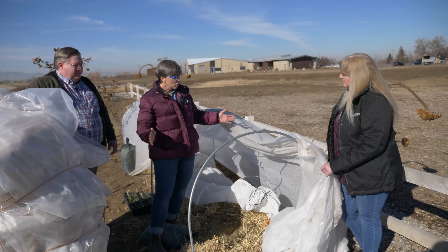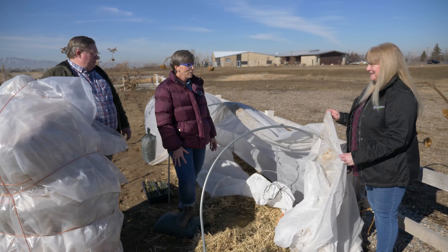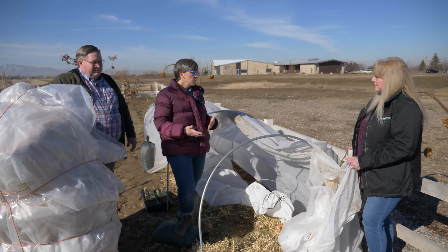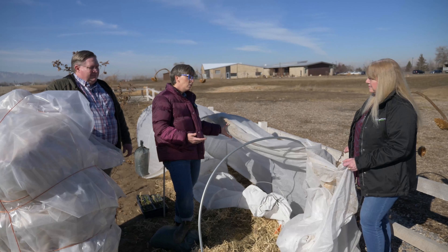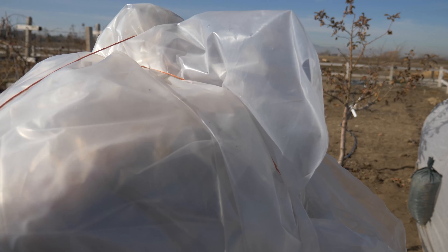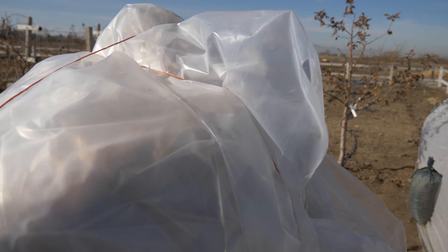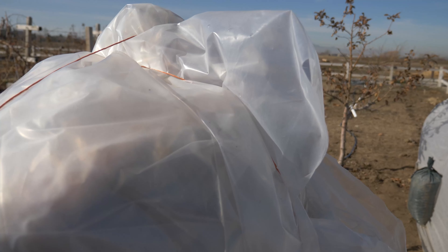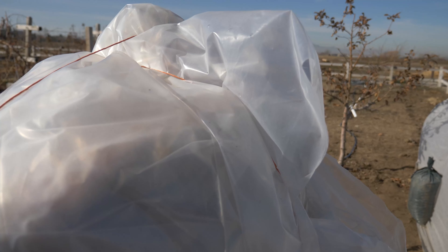It depends on the crop and how tender it is. Most of those cold crops like broccoli and cauliflower that can withstand cooler temperatures can definitely go out two to four weeks before. A simple covering of just the remay fabric might give you a week or ten days, but something doubled up like this extends further, and the plastic would be even more. Even with season extension, because of low light levels and potential sub-zero temperatures, I wouldn't go more than a month ahead of time in a system like this. This metal pipe frame is different than the one we looked at earlier, and you can see this is bent — we did have a high wind storm last fall and it moved the tunnel a little bit.